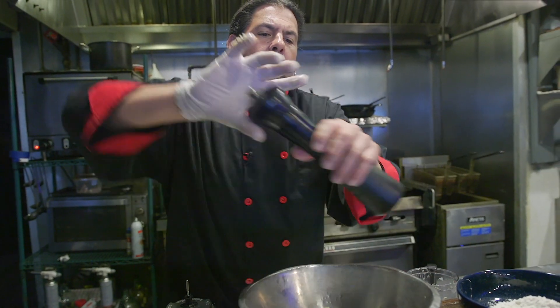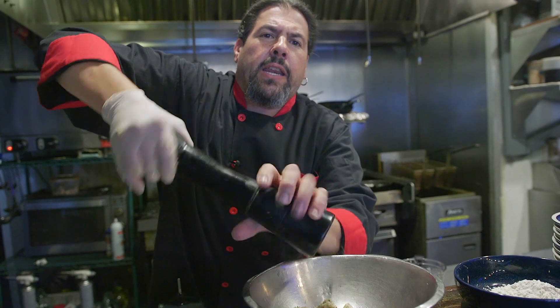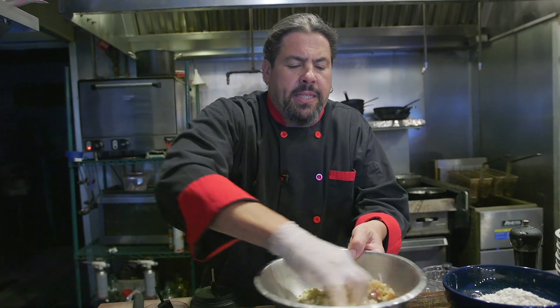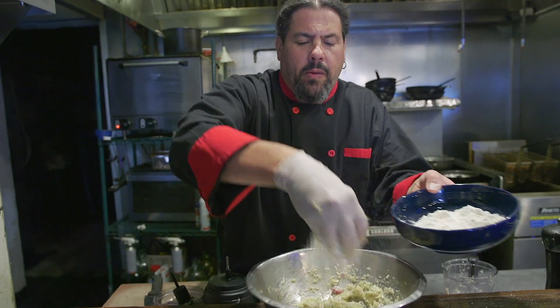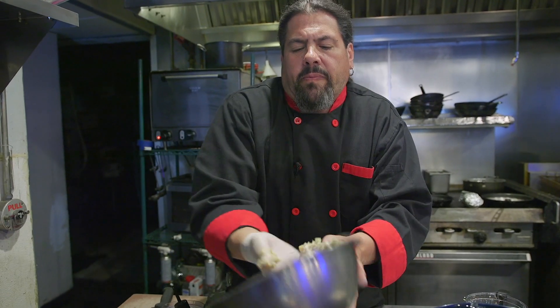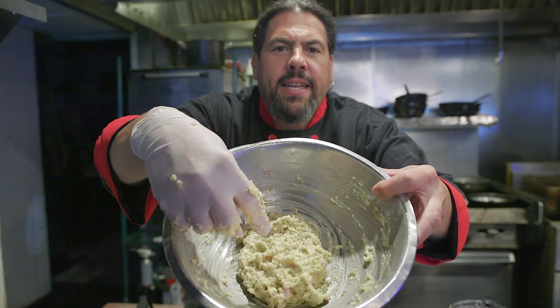We're gonna put our trusty glove on and pour those into the bowl. Season it with a little bit of salt and pepper — not too much salt because the artichokes are in a can and they already have salt in them. We're gonna mix this all up with the egg and then just tighten it up with a little bit of flour. Add it a little bit at a time — you can always add more, you can't take it out.